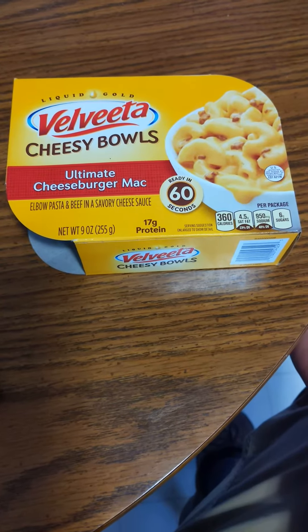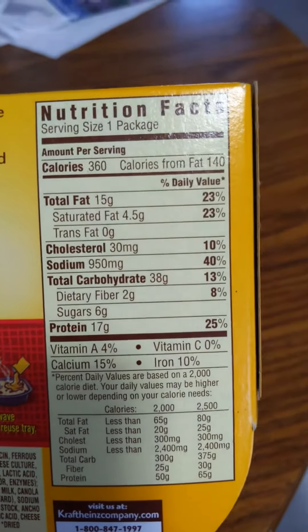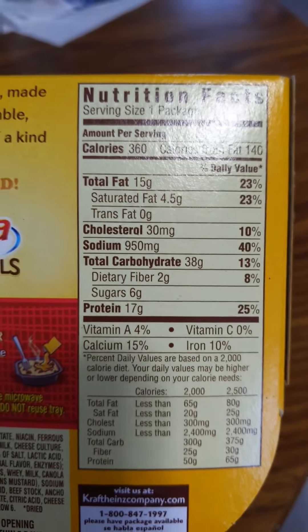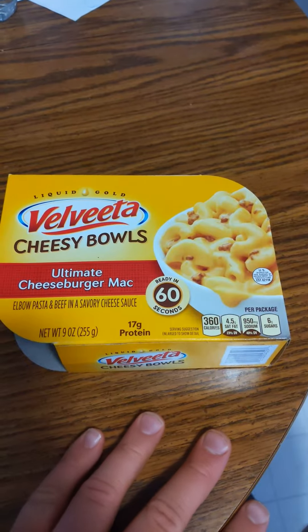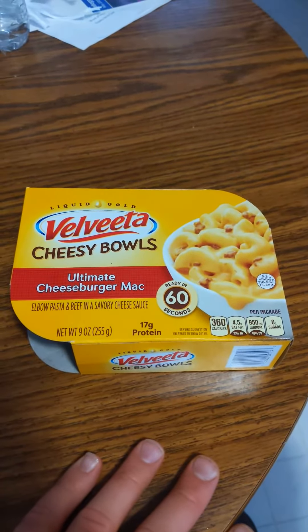Because it's a lot healthier for you. This has got a lot of sodium in it — 950 milligrams of sodium. It's still a nice treat to have every now and then, but it's not one that you want to eat all the time. But it still is a really good product.